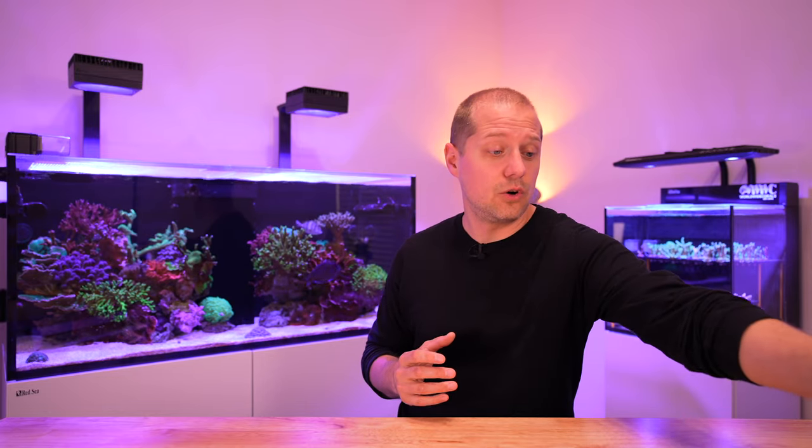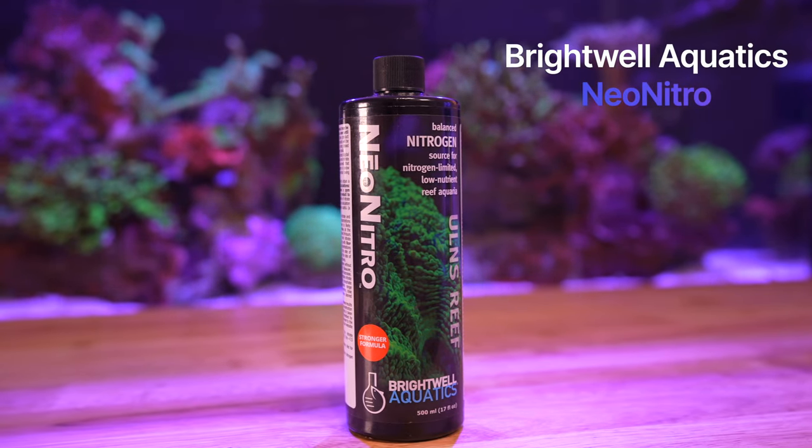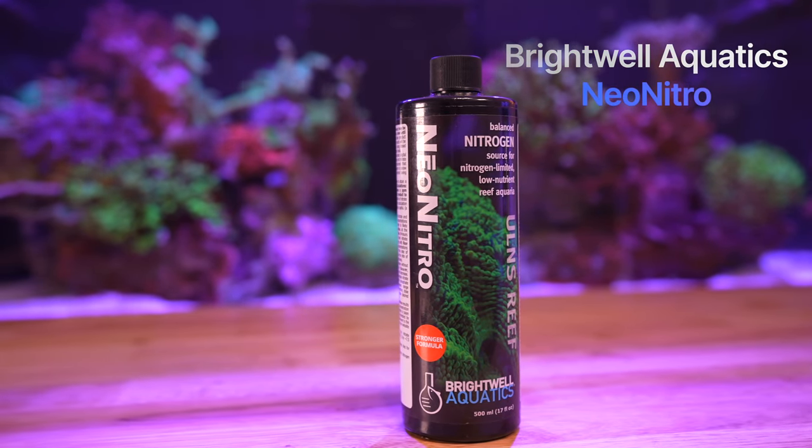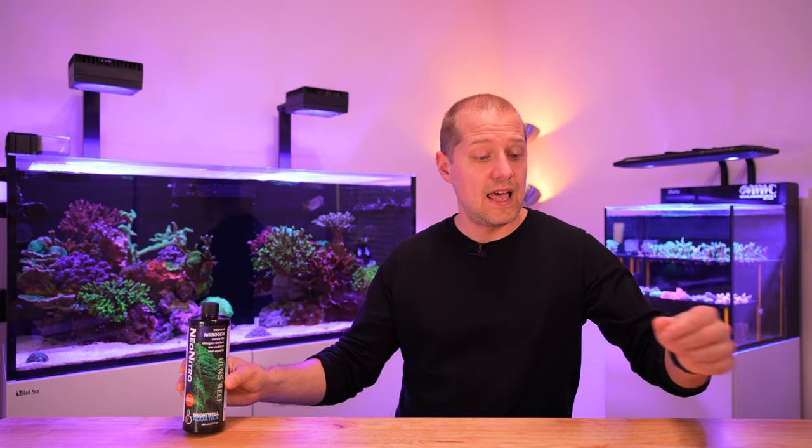What I often use is the Brightwell Neo Nitro — I use that one to bump up my nitrate in case I have low nitrates. And if I would have low phosphate, which is usually not the case but it has happened before...